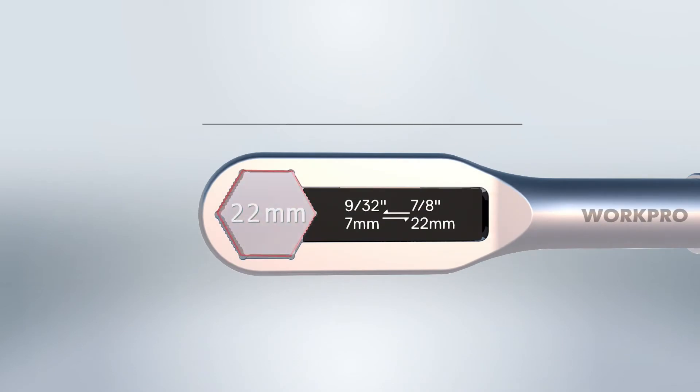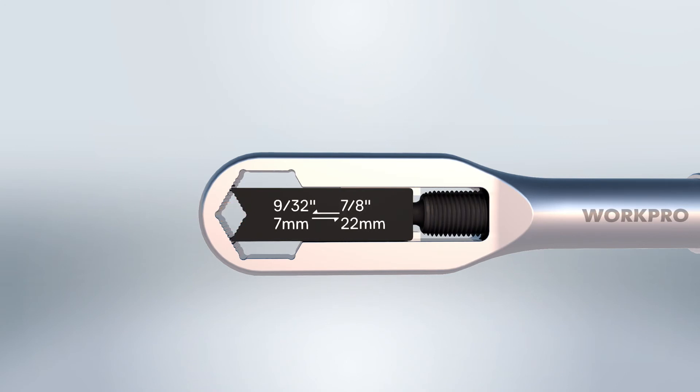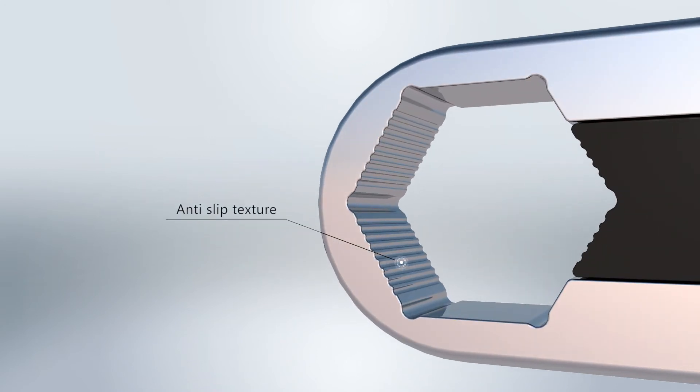Jaw opening: 7 to 22 millimeters, 9/32 to 7/8 inch. Anti-slip texture.